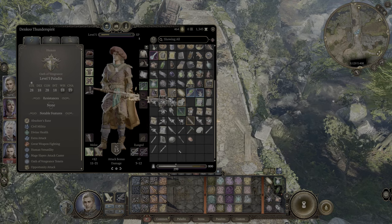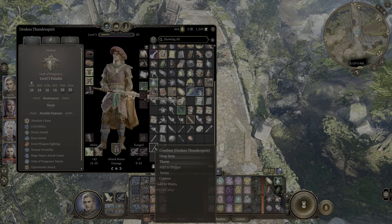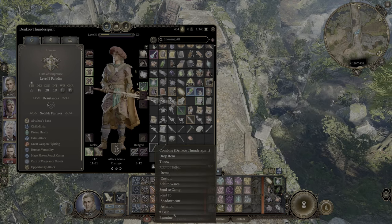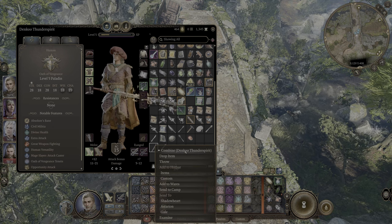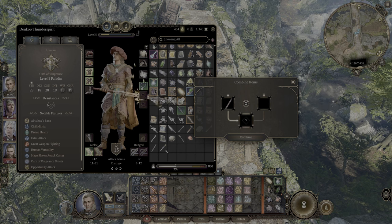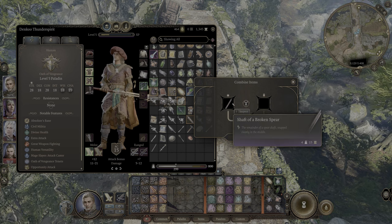It's pretty simple. You're just going to go into your inventory, right-click the item you want to combine, and hit combine item at the very top. I don't know why I didn't see that right off the bat. Then you're going to look for the item you want to combine it with.